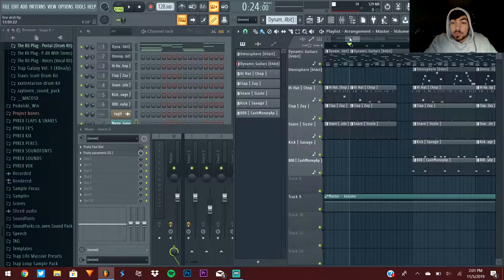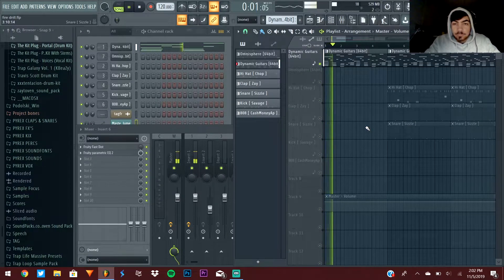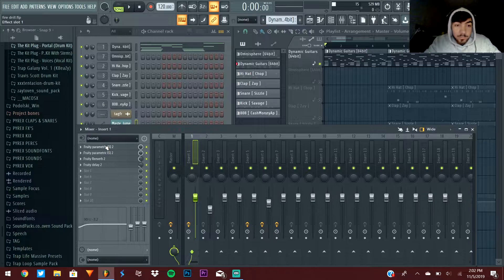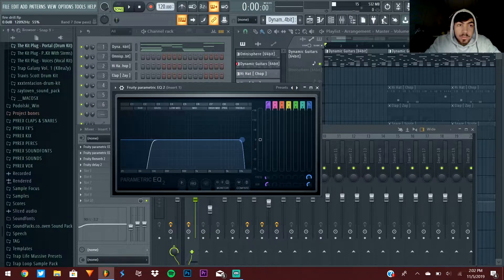First tip is how to EQ your melodies. My main melody in this beat is just this guitar. I've got two EQs on this melody. The first one is for cutting out lows and highs — I bring it to the preset 20 Hz plus the 18k cut, and I take the right side down to about 12,000 to cut out unnecessary high end you really aren't going to hear anyway. Then bring the low end down to about 100 Hz minimum to keep it from clashing with the kick and the 808.